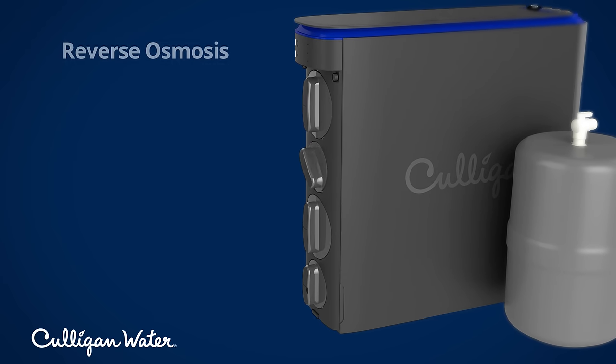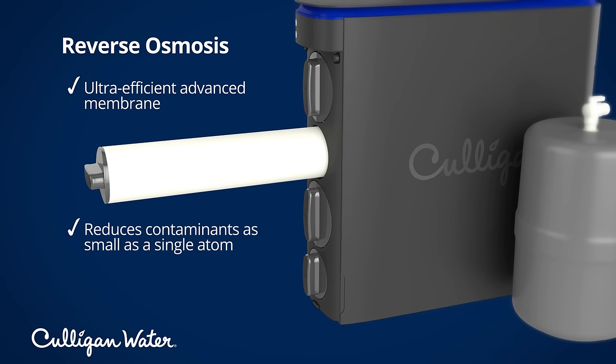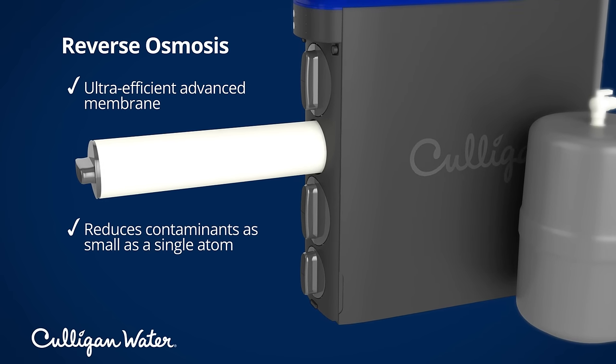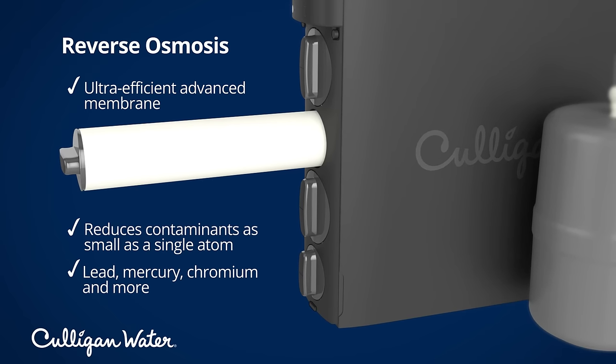This is followed by reverse osmosis. This process uses an advanced membrane to separate contaminants as small as a single atom from the water. These could include heavy metals like lead, mercury, and chromium.